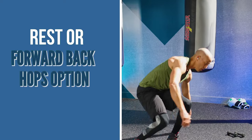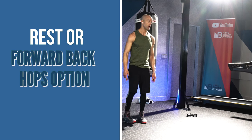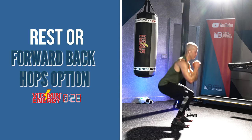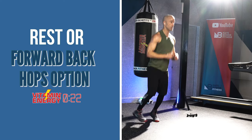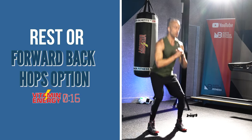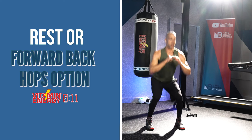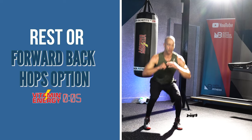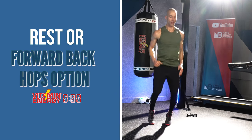You can rest or do forward-back hops. You're low as you jump forward, you're tall when you come back. This burns the quads — forward low, back tall. Don't let your torso fall forward. It seems subtle, which it kind of is, but it will get you. Here's your next boxing combination.